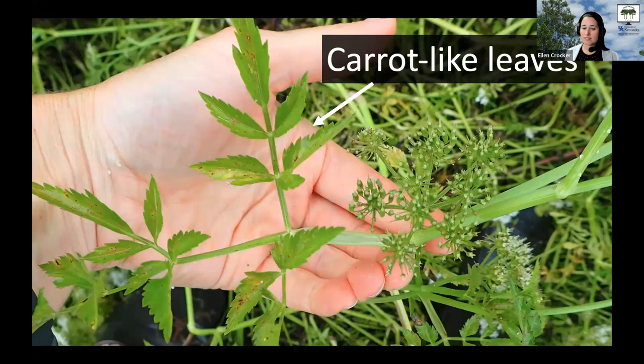Something else to keep in mind is that we do have other plants that can look kind of similar. Just because you see something like this isn't necessarily a cause for concern, but I do encourage you to post it online and check with other people, because they can let you know.